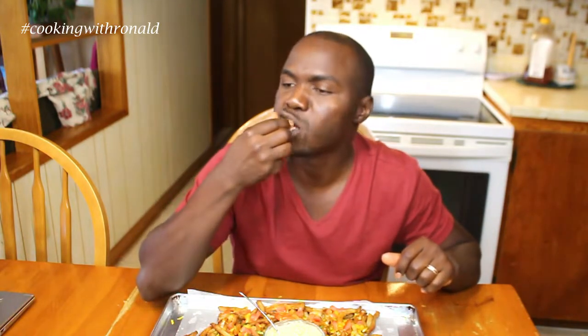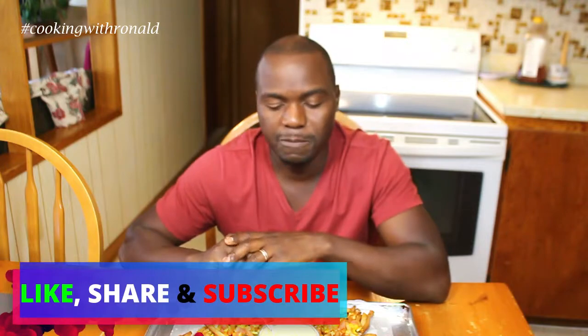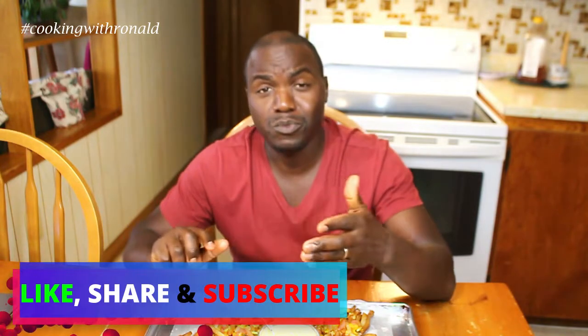It's like I'm eating nachos — so good, so good! Well, as usual, like, share, and subscribe so you don't miss a bite. I hope to see you in my next video. See you guys, bye!